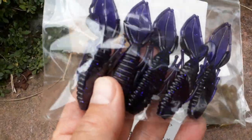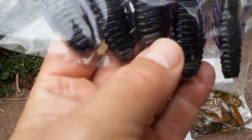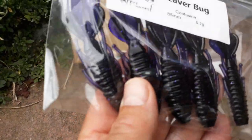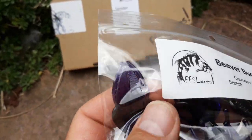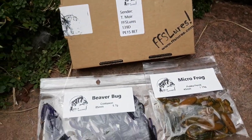They're a great little size for wrasse, and I'm loving this purpley blue with glitter color. It's bite-sized for wrasse — a great little swimming coral bait. You can separate the claws if you want or leave them together and it's more of a beaver bait. Wrasse love both.